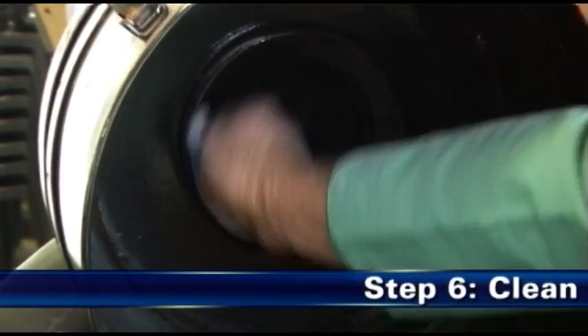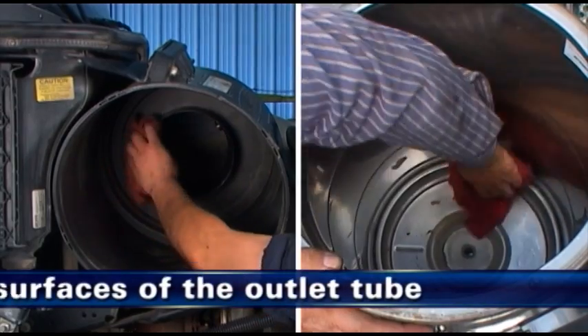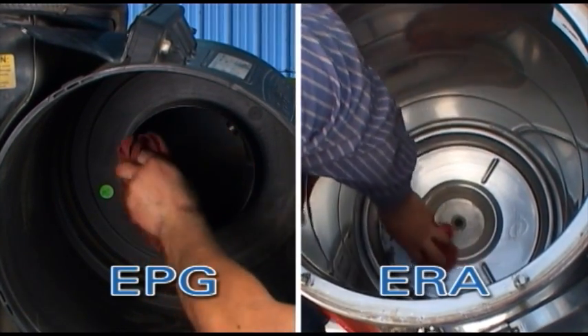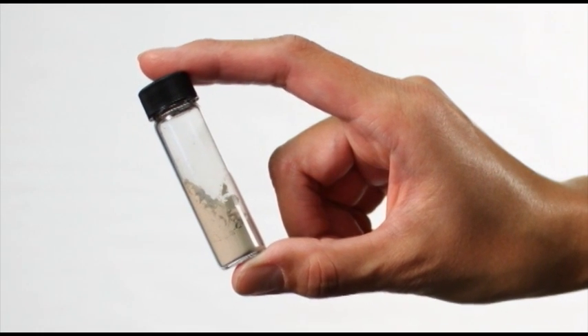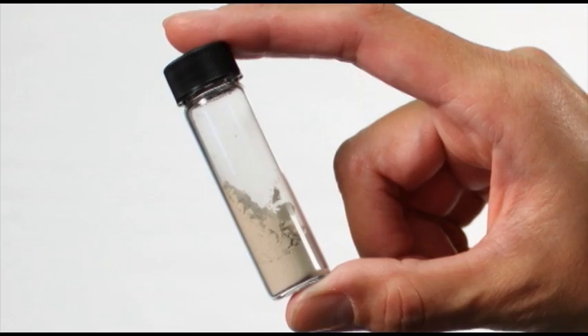Step 6: Clean both surfaces of the outlet tube. Use a clean, damp cloth to wipe the filter's sealing surface and the inside of the outlet tube. Contaminant on the sealing surface could hinder an effective seal and cause leakage. Engine manufacturers say that it takes only a few grams of dirt to seriously damage an engine.